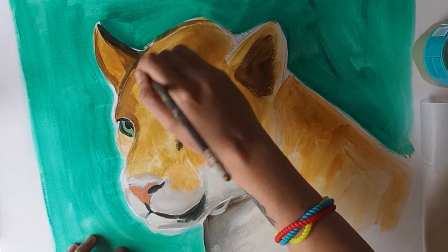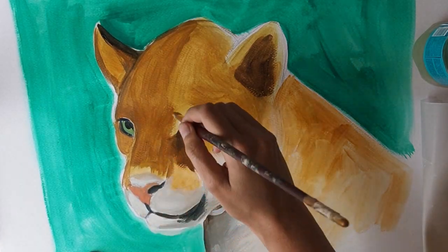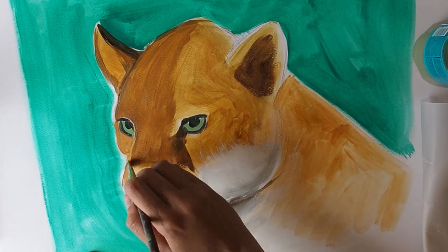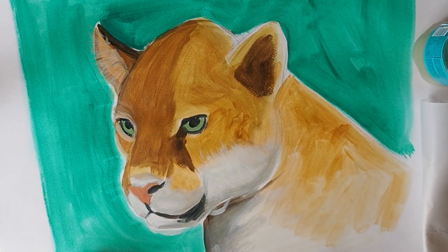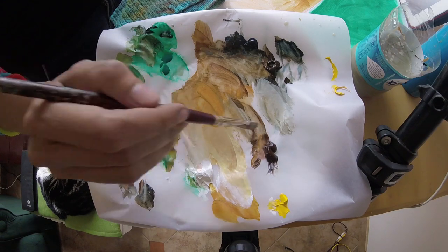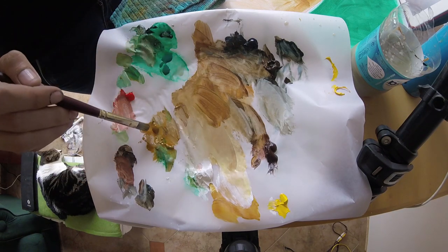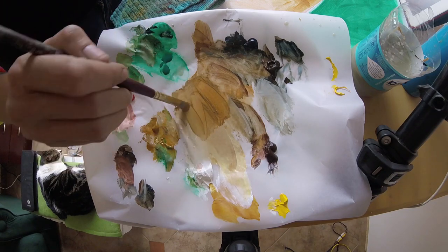Now I'm going to start building up the layers to make the jaguar look more 3D, adding in some shading and highlights. You might notice that the jaguar has no spots yet — I'm actually going to add them in at the end. I'm laying down my mid-colour of yellow ochre and burnt sienna, and while that's still wet I'm mixing in lighter and darker colours and blending them back to each other.